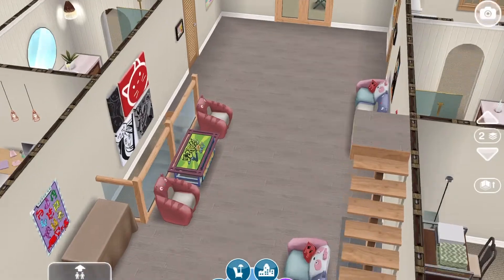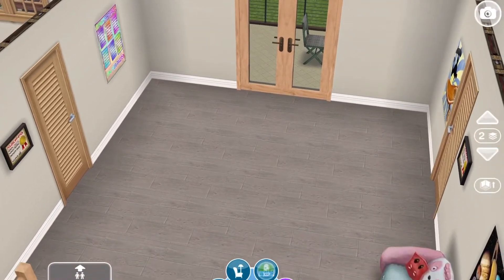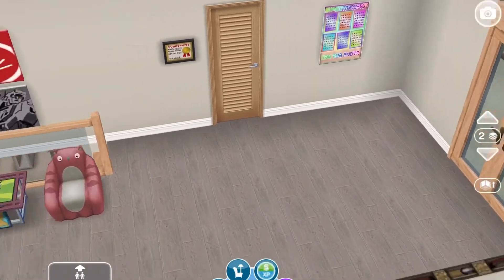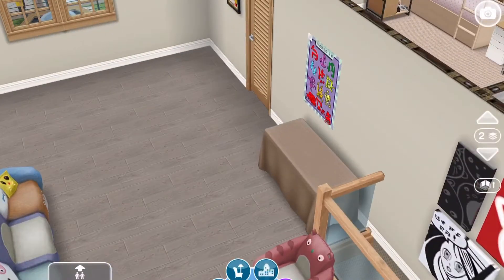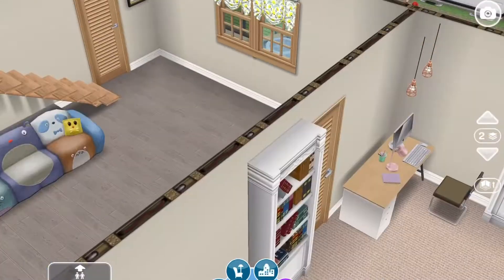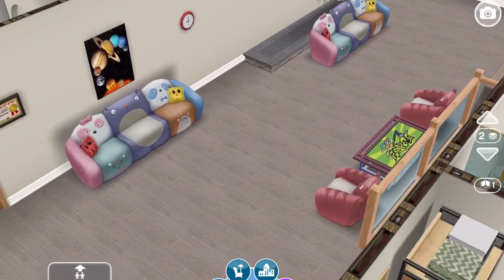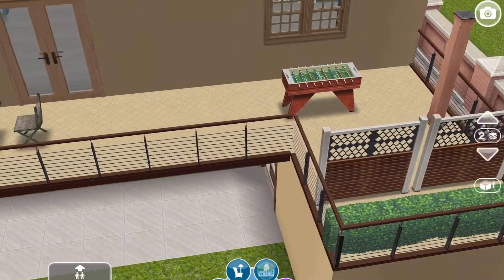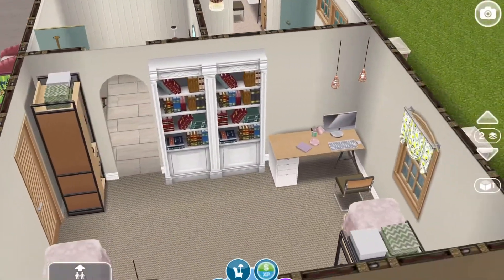When you come to the second floor, the hallways are big. I put some posters on the wall, and I used the Neo Tokyo furniture because it's a dorm and it should be fun. Out here is like a game area. Over here is the girls' side of the dorm.